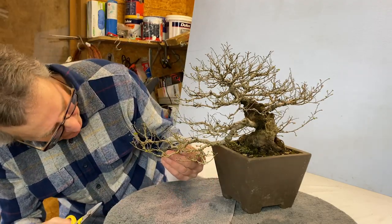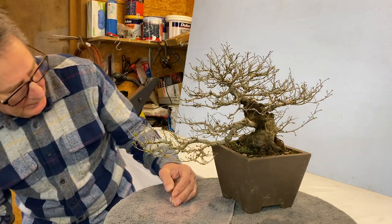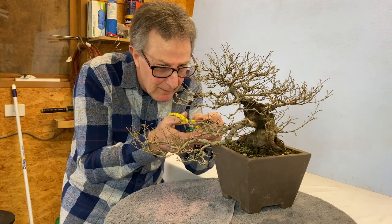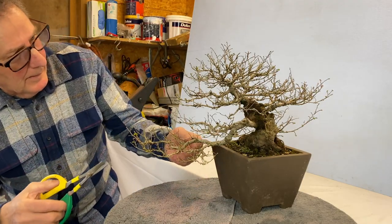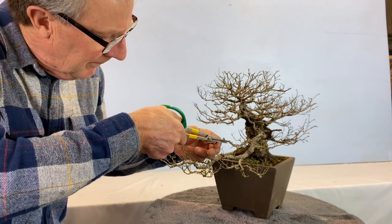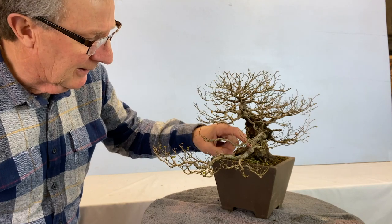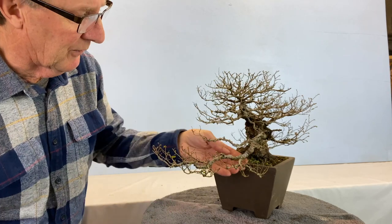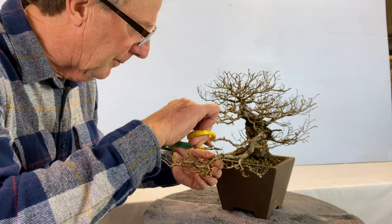Anything growing underneath you take off. Anything that can interfere with another branch you take off. Pretty sure that's dead in there. You don't really want buds in here — you don't need them. They would die if the whole tree buds out; these only die and drop off in the real world. So you can pick them off as well.